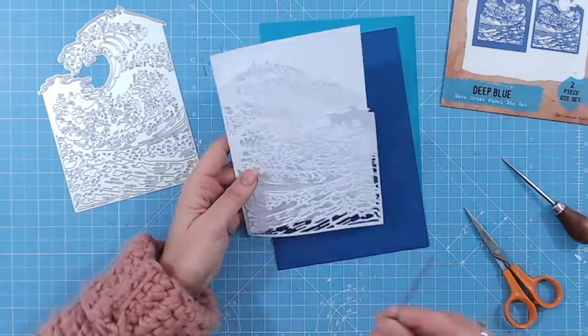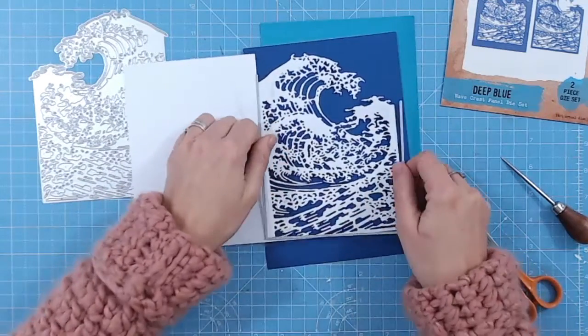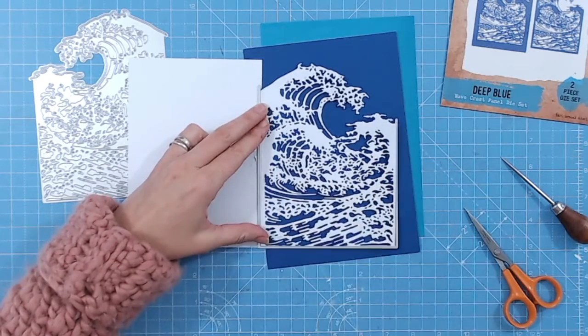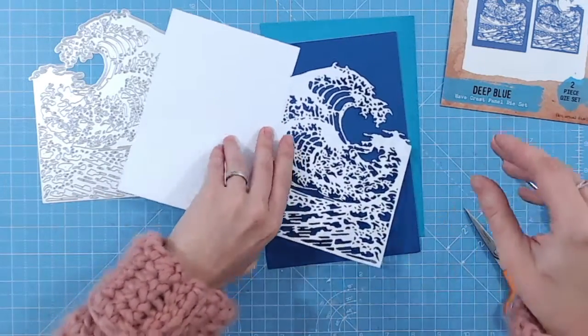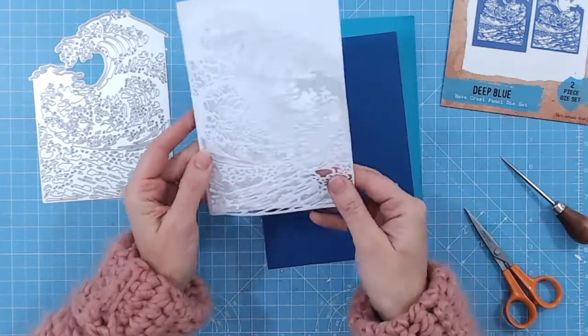If you wanted to, you could also take this die and cut around it — so if we were to open this up and place your die down around the edges, if you were cutting this into a larger piece of cardstock, you would cut that shape out as well rather than it remaining intact along this edge. So there are two options for using the wave die. Of course, you can also go in and snip areas out.